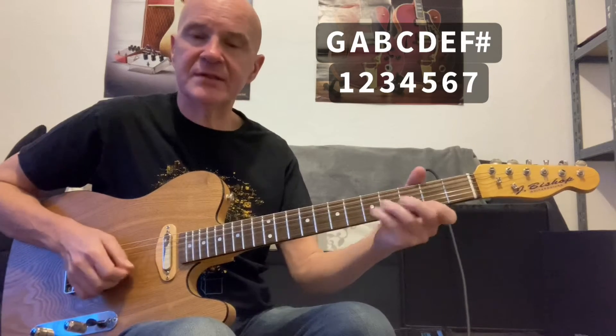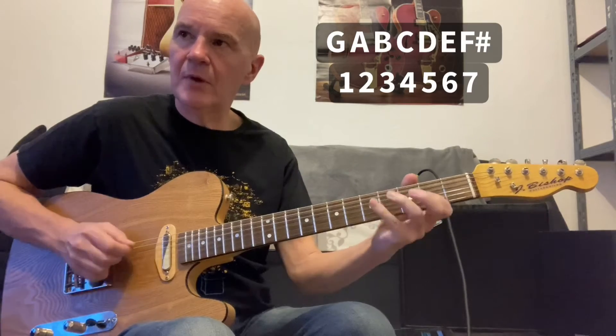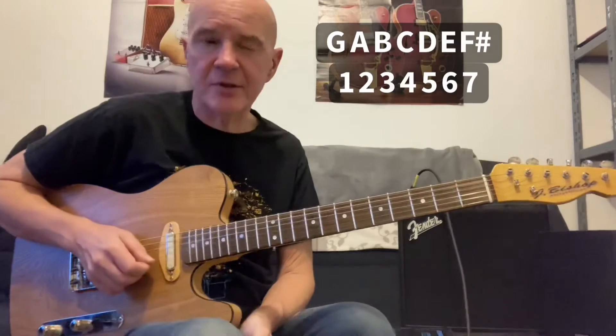One, two, three, four, five, six. One, two, three, four, five, six. So the sixth note of a major scale in the key of G is an E note.